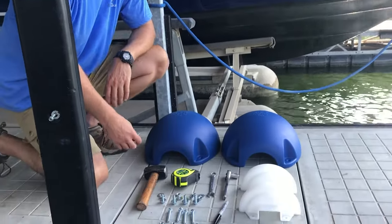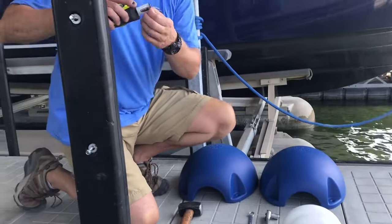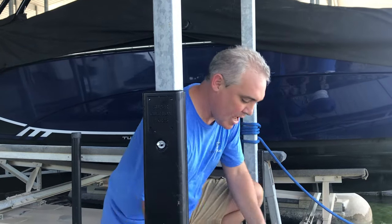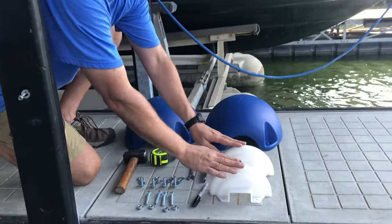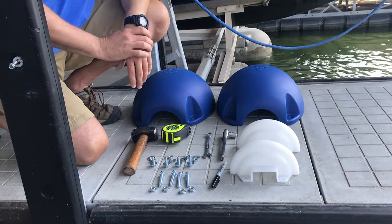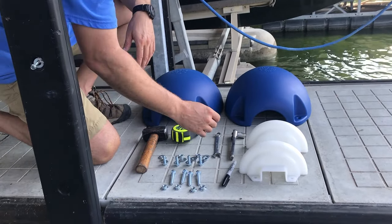So many different colors to choose from. You also want to make sure you check and see what size post you have. This is a two and a half inch square post, so we have bushings here. These are the two bushing halves — two and a half inch bushing halves. We also have two inch halves and two inch round, so make sure you know which post you have.